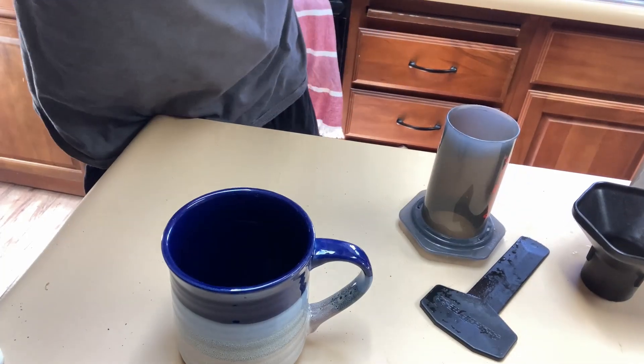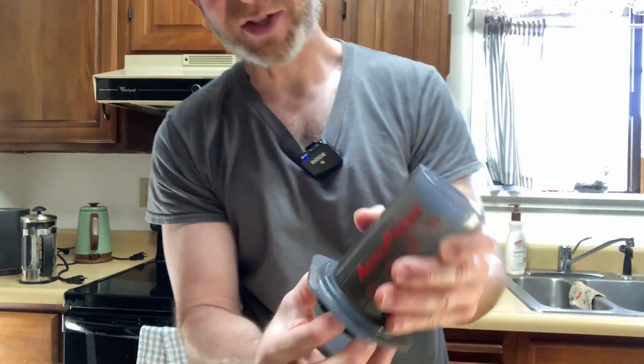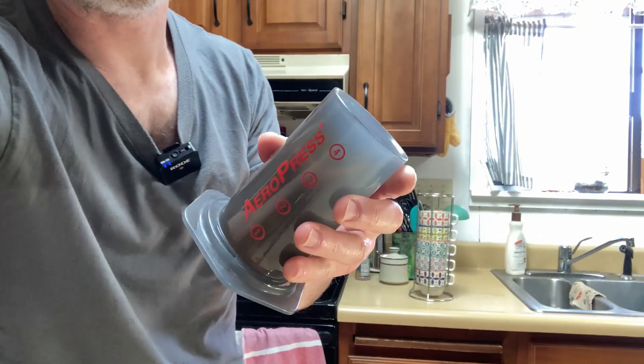It is so good, it is incredible. I cannot describe how good the coffee is. And I think that's the reason the Aeropress is so popular — because it makes such good coffee.